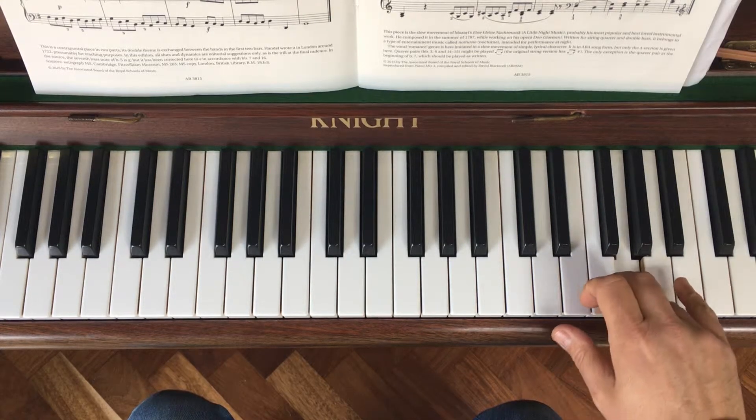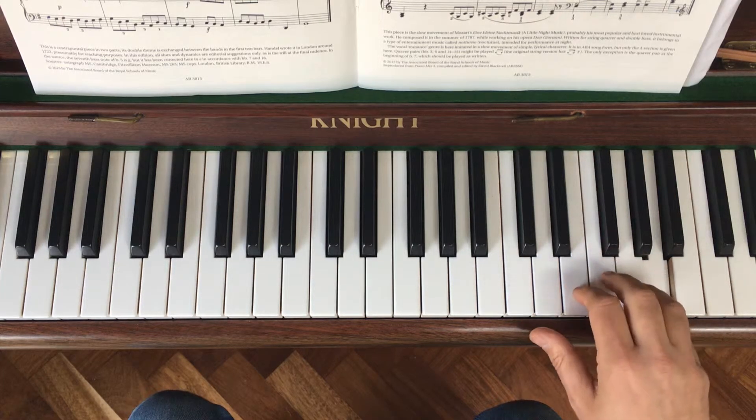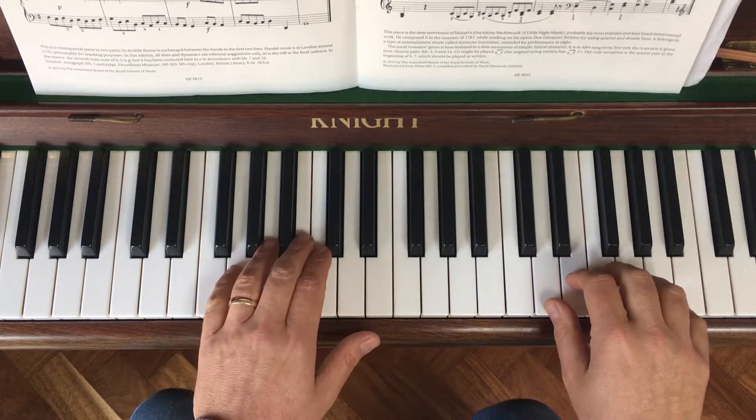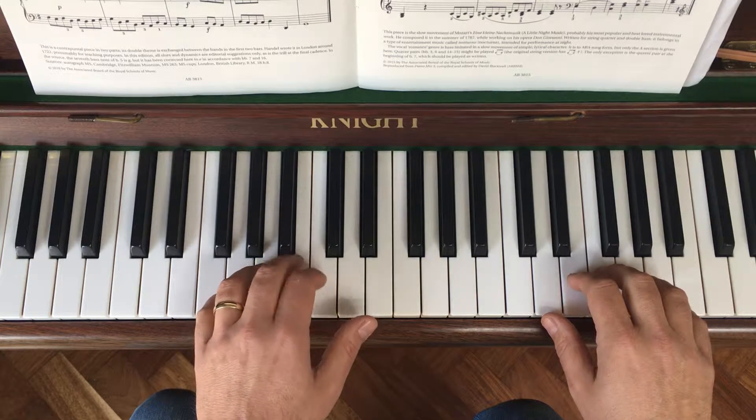So it goes E, E, and then you hold for three quavers: two, three. Fourth finger, third, thumb, third, five, fourth — hold on to that. So that can all be done in one fixed position there.